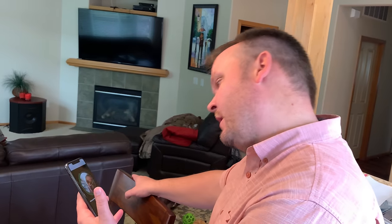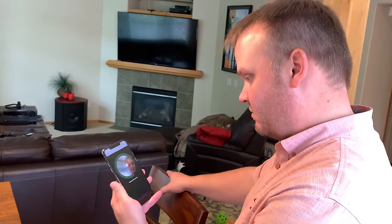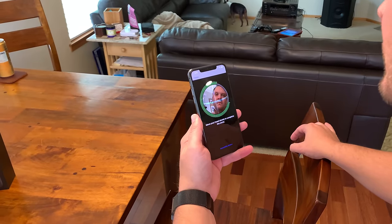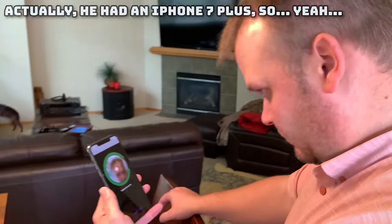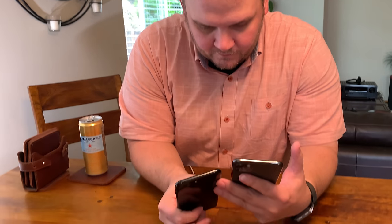Now you've got to do the Face ID setup. They say it's 30% faster with the new A13 Bionic processor. Greg, since you have a big head you've got to roll it around — you might have to do it like two or three times. Greg is new to Face ID because he had an iPhone 8 with the home button, so he hasn't done it before. Face ID is like revolutionary, except for when people print out a picture of your face and access your phone.